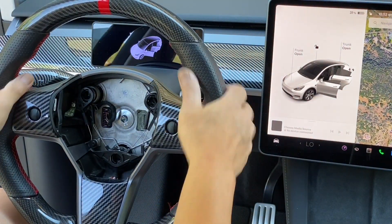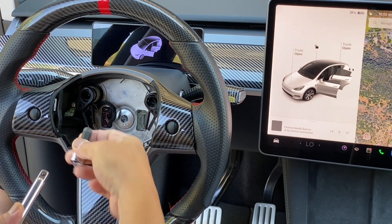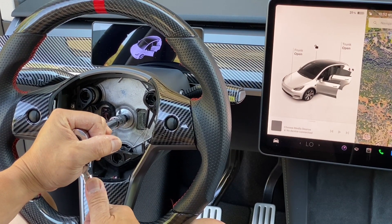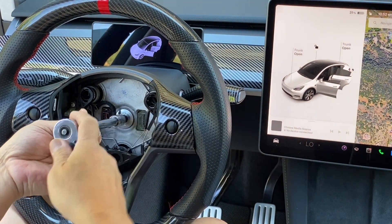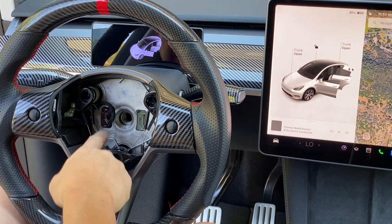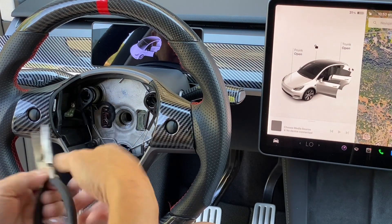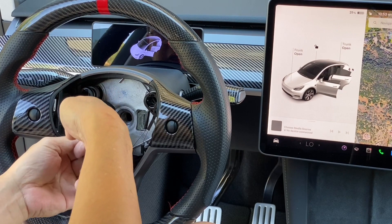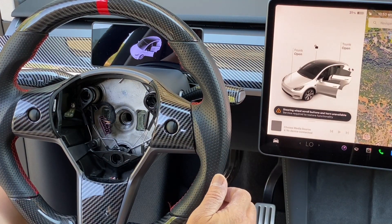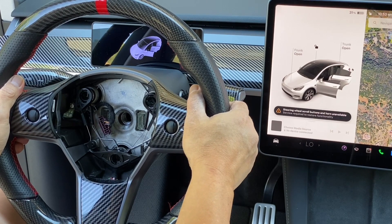The next thing we're going to do is remove the steering wheel using a 10-millimeter Allen wrench. We take out one bolt and remove it. Then we're going to pinch the harness — I think that's for the horn. Go ahead and pinch that. Then we're going to wiggle the steering wheel left to right until it becomes loose, and you can simply pull it.